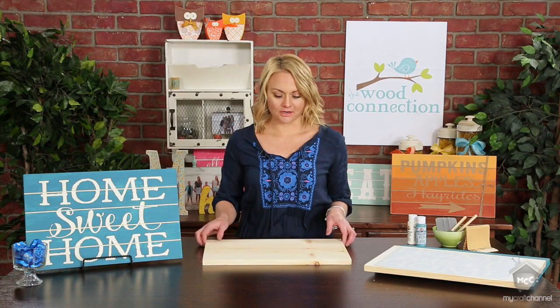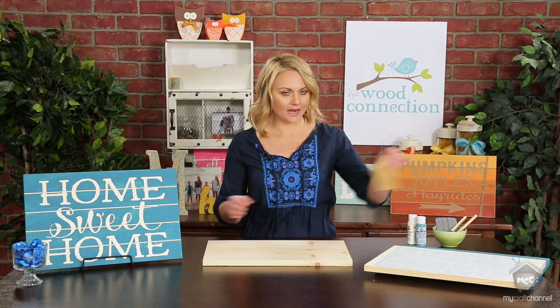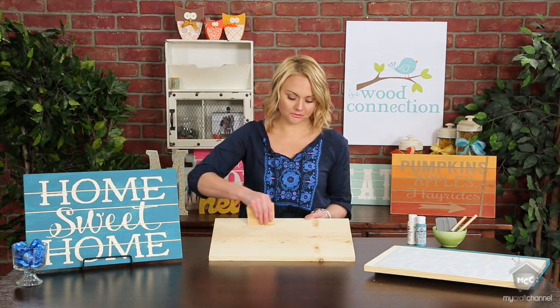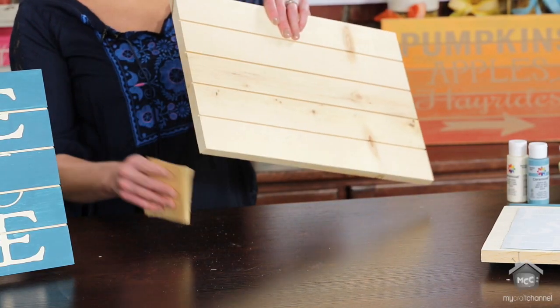To get started, I'm going to take one of our slot boards that we sell at The Wood Connection. These ones are $6.95, and I'm just going to give it a light sanding. You want to sand a little bit into the grooves and a little bit on your edges, just so it's cleaned up a little bit.